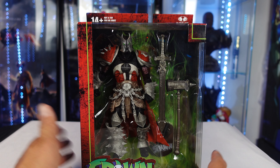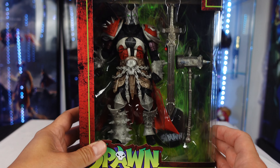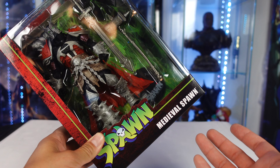What's up guys? Saha Man back, and today we're taking a look at the brand new McFarlane Toys Spawn Medieval Spawn. I've actually had this for a while and forgot to review it.